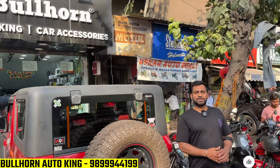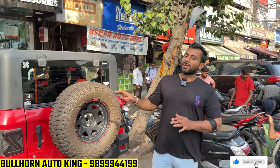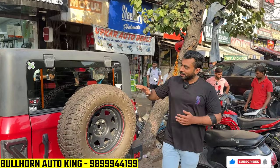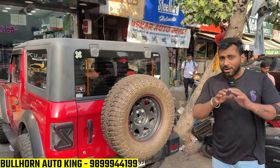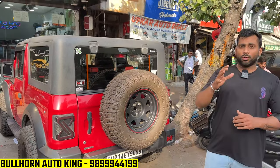Hello guys, welcome. This is a Wrangler and this is a 2024 model. Wrangler is very clean but we have converted it to Wrangler in 2014. I will show you the whole video from a quiet location where I will show you everything.